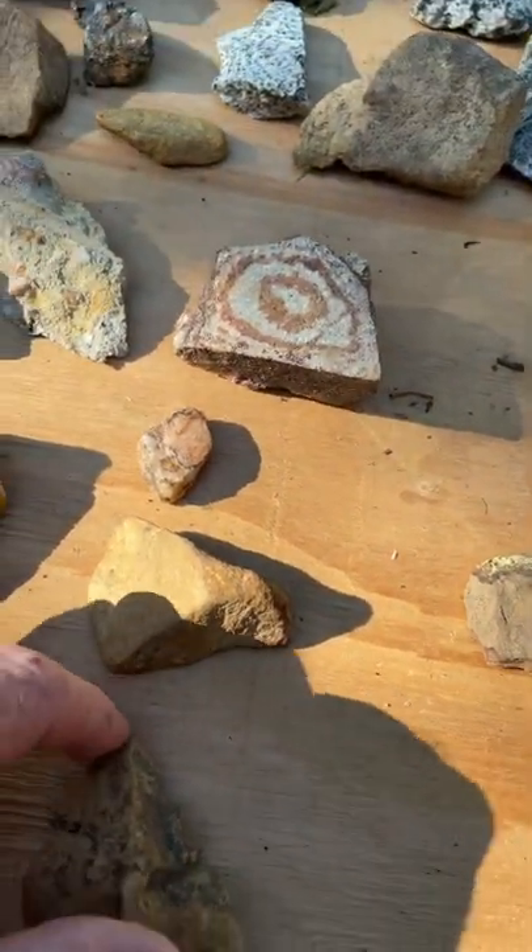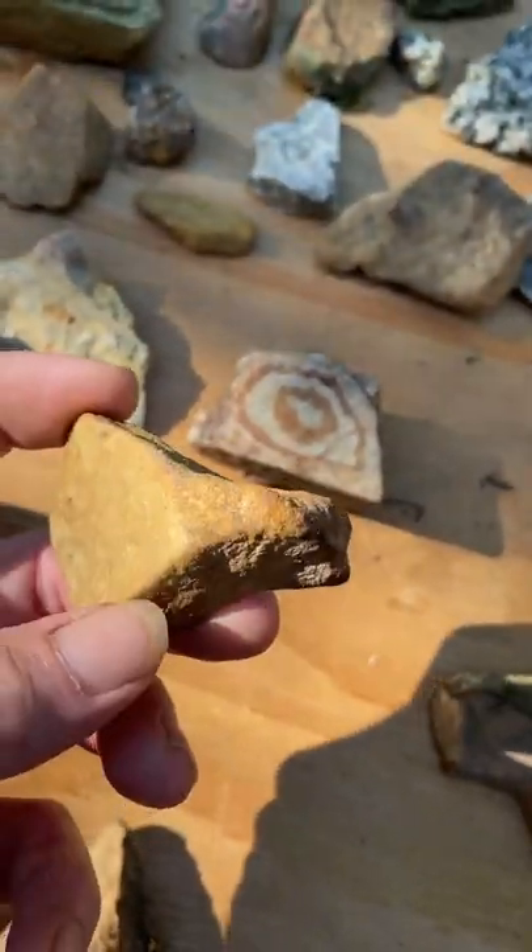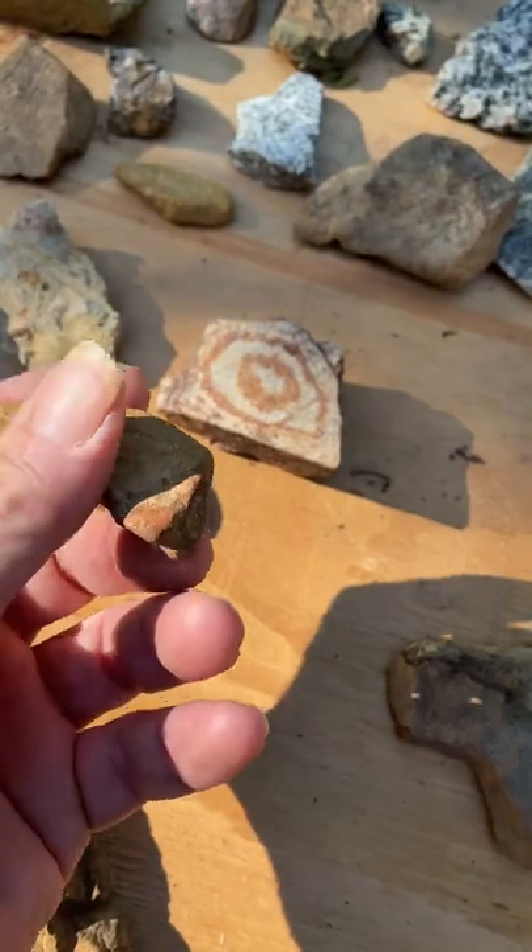This is also a bird. This one's got some paint on him — just a more abstract style of bird.